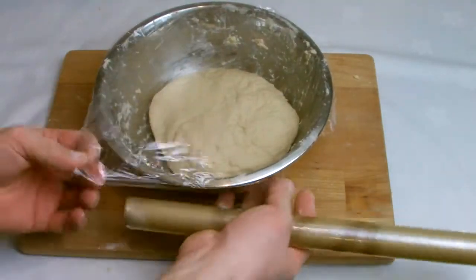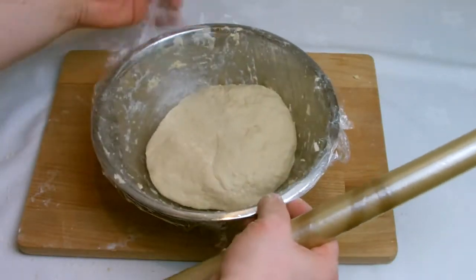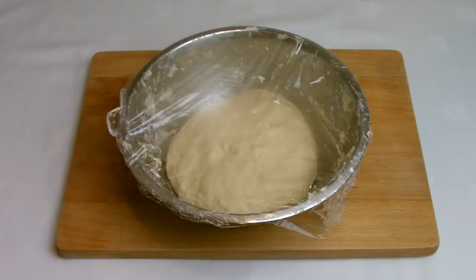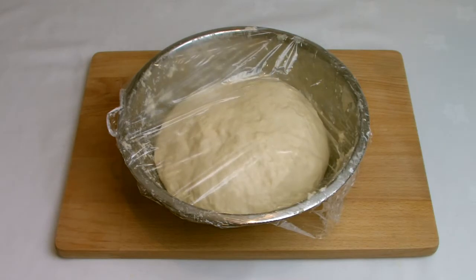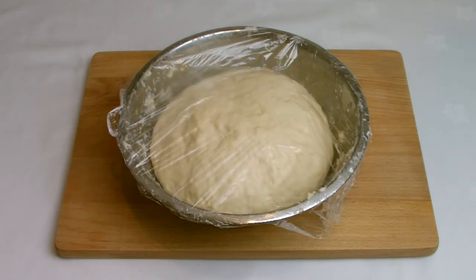After the 10 minutes of kneading, return to the bowl and then cover loosely with cling film and leave to prove. I've used a time-lapse here but it was roughly about 45 minutes for the amount of proofing that you will see on screen.